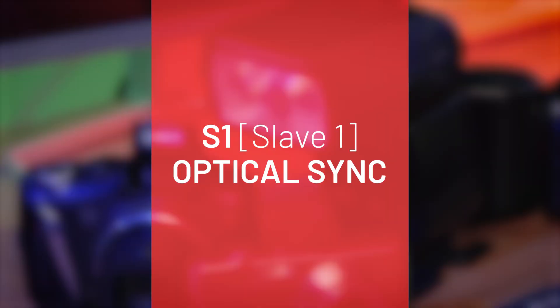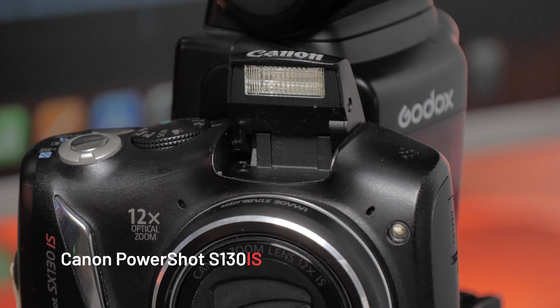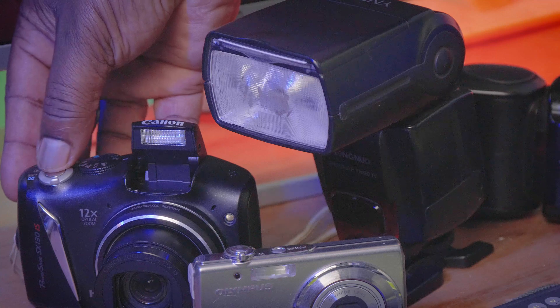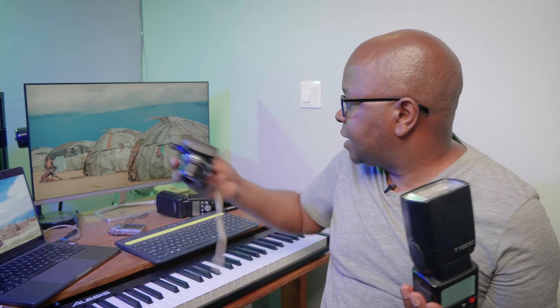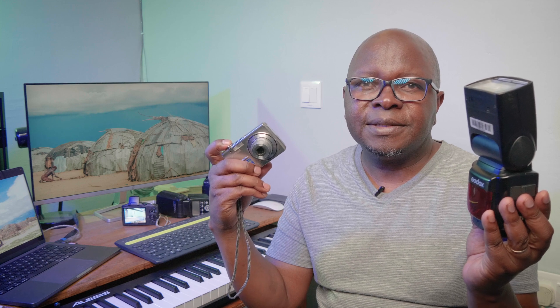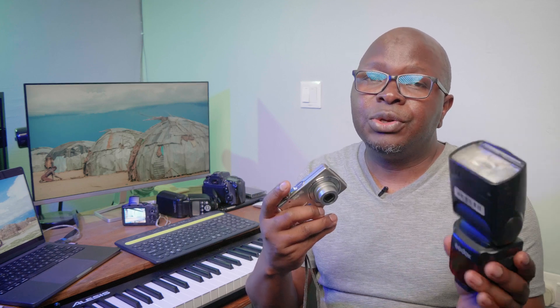When you set your speed light to S1, as soon as it sees another flash go off it will also go off in sync with that other flash. I'll flip the flash up, and when I take a picture and the flash goes off, this one also goes off — you can see both flashes go off in sync. S1 mode doesn't matter which camera you're using; it can be the built-in flash or an old point-and-shoot. As soon as it sees the flash go off, the speed light also goes off — that is S1 on your speed light.